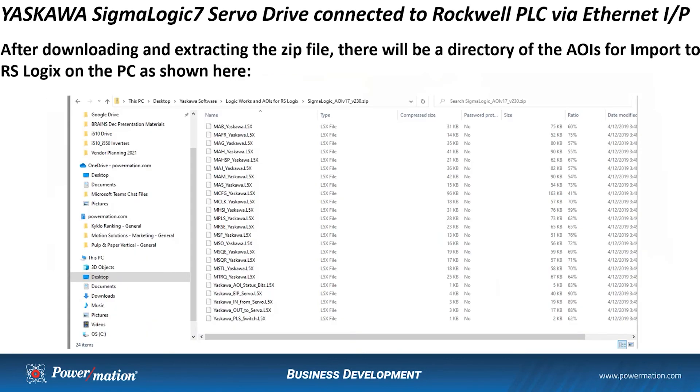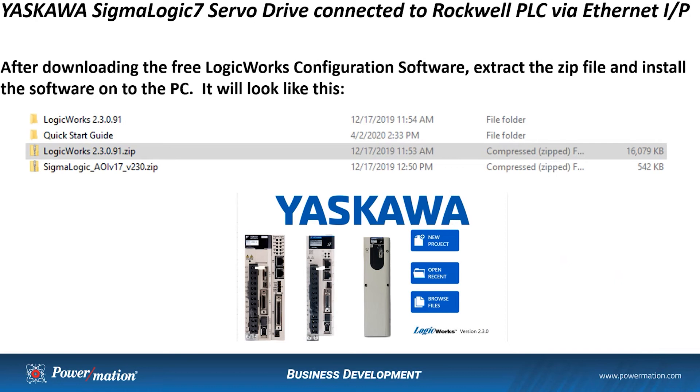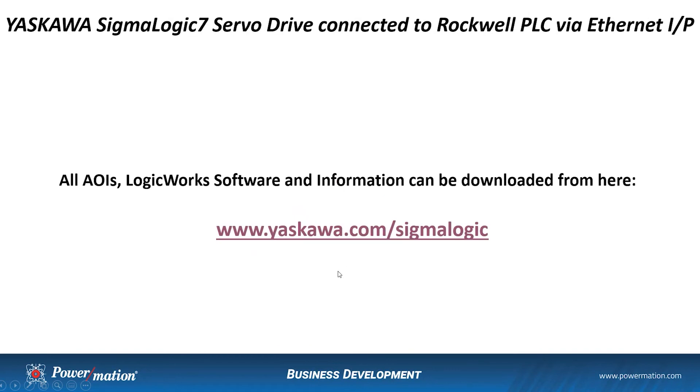Once you download the AOIs from the website, you'll be bringing down a zip file which you then extract to create a directory on your PC. This will be used to import the AOIs into the RSLogix software. We'll also be downloading a zip file that contains the Logic Works configuration software. Once that zip file is extracted and the software is installed, this picture here shows what the Logic Works software looks like when you open it up. All this information — the AOIs, the Logic Works, and other information — is downloaded from Yaskawa's webpage at Yaskawa.com/SigmaLogic. Let's take a look at this webpage and show you where to find this information.